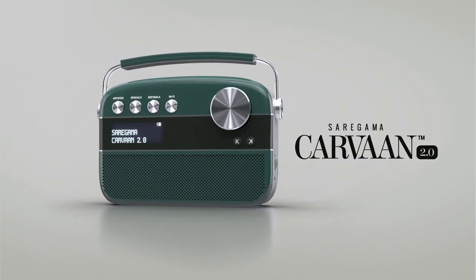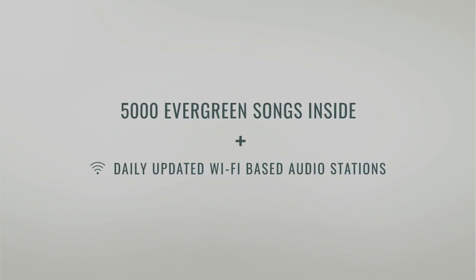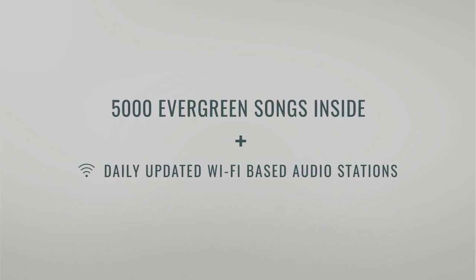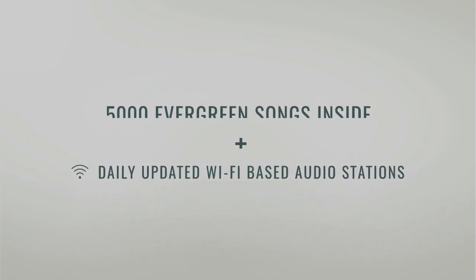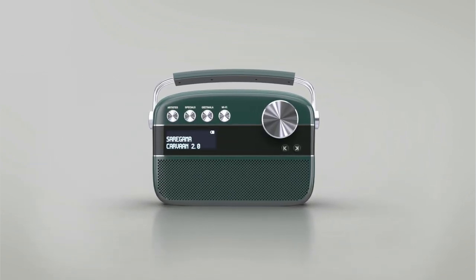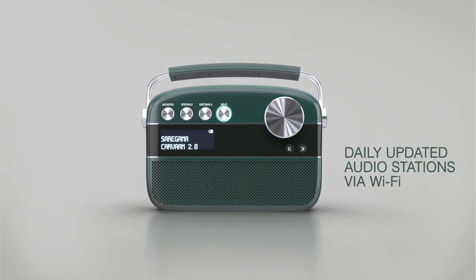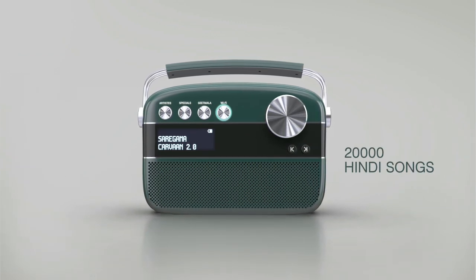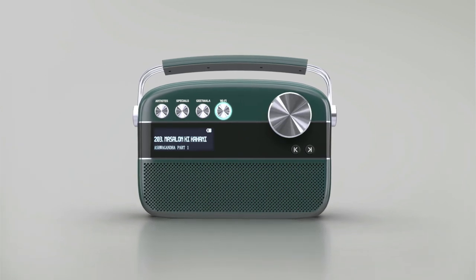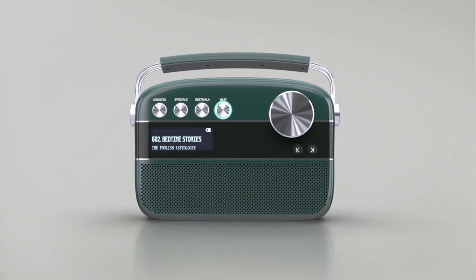Sare Gama Karwaan 2.0 is here to offer a wider range of content, taking a step ahead of its predecessor. Beyond the pre-loaded 5,000 songs, you can now get daily updated audio stations via Wi-Fi and access 20,000 Hindi songs, religious mantras, bhajans, food and travel content, and a huge range of rhymes and stories for children to keep them engaged.